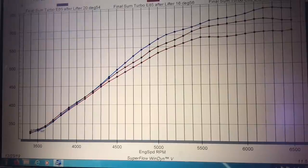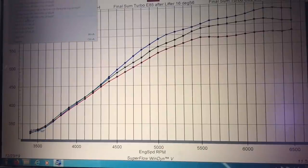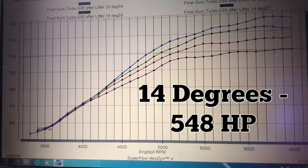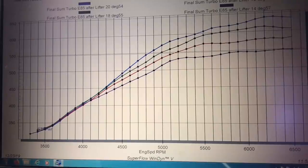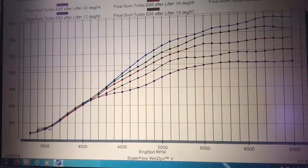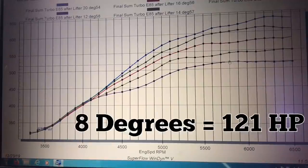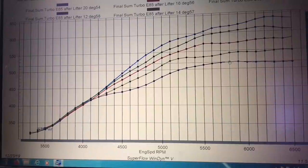After that, we dropped the timing down to 16 degrees and saw a big change — all the way down to 580 horsepower. So from 639, to 613, down to 580 at 16 degrees. Then we dropped it down to 14 degrees — another big drop — down to 548 horsepower at 14 degrees. Our final drop was down to 12 degrees of timing, and we made 518 horsepower. So going from 20 degrees at 639, down to 12 degrees — which you'd run on pump gas — to 518. We dropped 121 horsepower by dropping 8 degrees of timing, from 20 degrees down to 12 degrees.